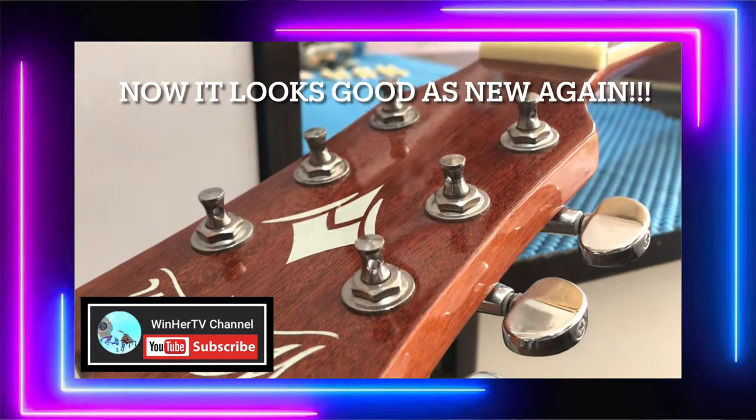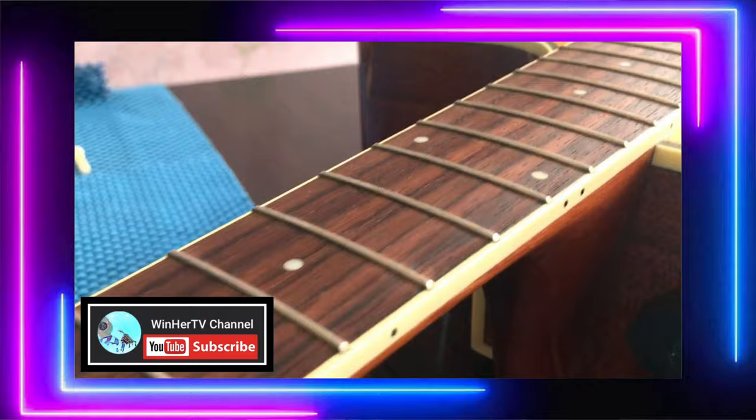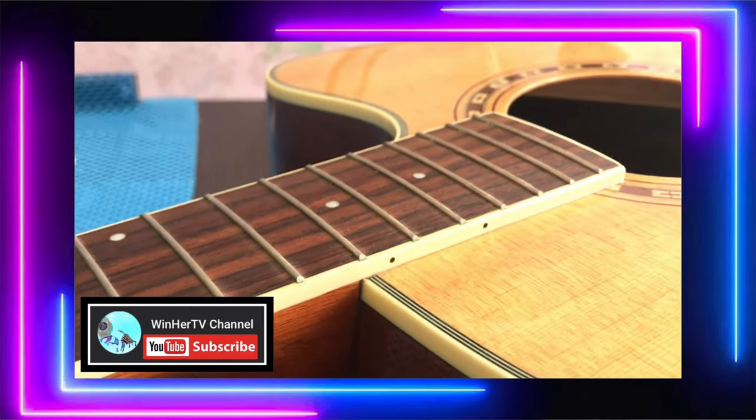There you go — you can see, guys, the fretboard looks brand new again, right? So now we can restring the guitar.